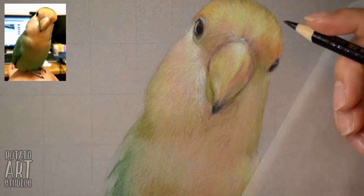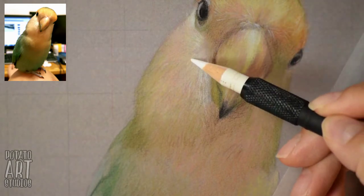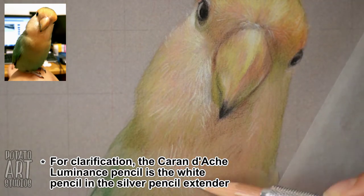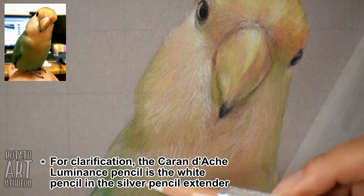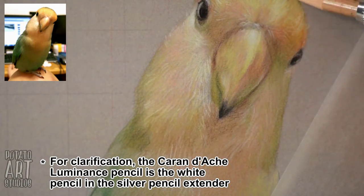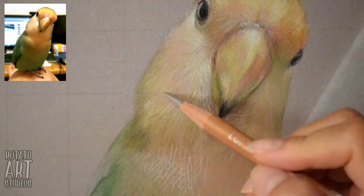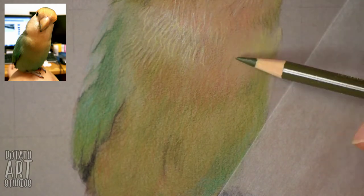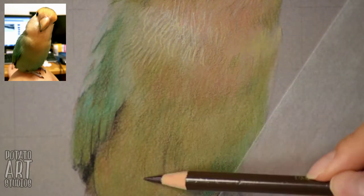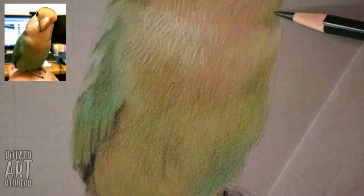Now I'm using my Caran d'Ache Luminance pencil in white to draw the highlights of the feathers. The Luminance white is one of my favorites to work with because it tends to layer on top of existing areas quite well. I'll draw the highlights first and then go over the yellow or orange if needed to create those bright colored highlights. Now we're moving into the body, really working on building up those shadows and giving the lovebird more volume, darkening the areas under the wings.